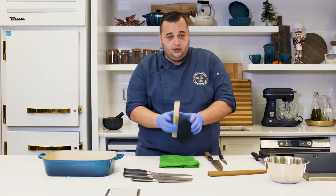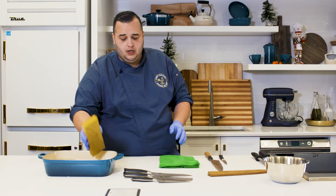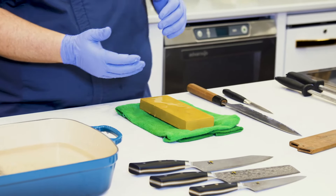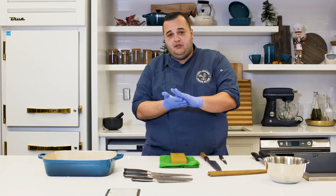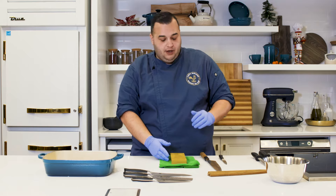Now that we're done with the 500 grit stone, we're going to move on to this 1500 grit stone. The higher you go in grit, the more of a polished edge you're going to get. The first level of these two knives was to take off the first layer of metal — now I'm going to be reshaping the edge with a higher polished metal.